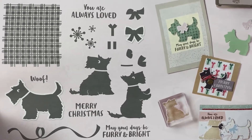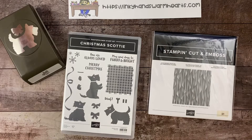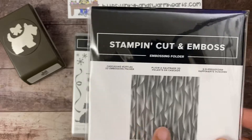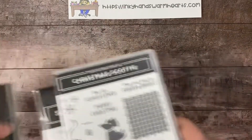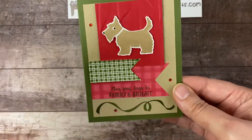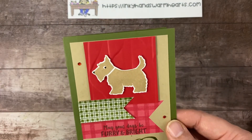You're gonna really enjoy the projects with this, so let's get started. I also used the Cascading Ruffles embossing folder — it's a beautiful embossing folder. Let's clear off my desk and get started on our project. This is the card we're making — it's a pretty simple card. We're adding a few plaids, and one of the plaids we made ourselves.